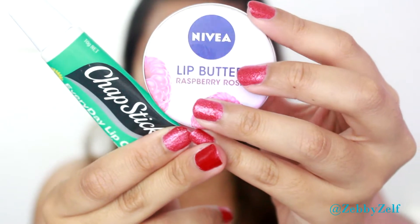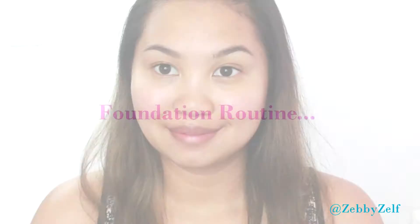Leave it five to ten minutes until it's set. While waiting, I'm moisturizing my lips with any lip balm or chapstick. Next, ready for the foundation routine.